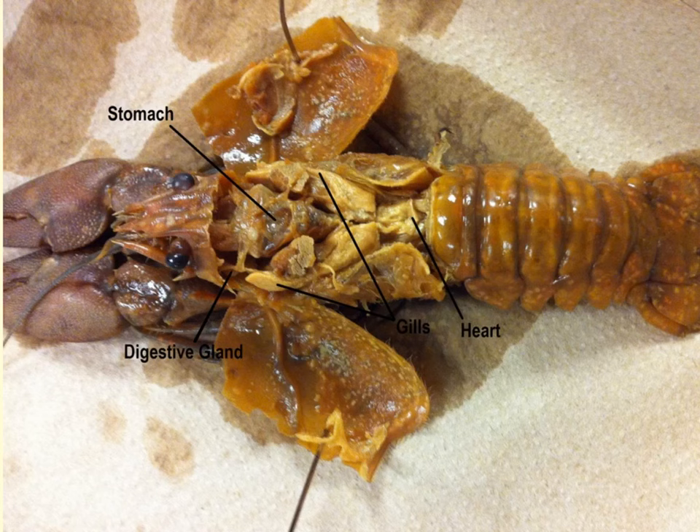With regard to the crayfish's nervous system, it consists of a brain, which is actually a pair of supraesophageal ganglia. Most structures associated with the nervous system would be difficult to find during your dissection. Other sensory structures that are easily identified include the antennae and antennules, the compound eyes, and sensory hairs on the appendages. Chemoreceptors are typically located on the various mouth appendages, antennae, and antennules, and help the crayfish taste and smell in the aquatic environment. At the tip of the antennules are statocysts, which function in balance.